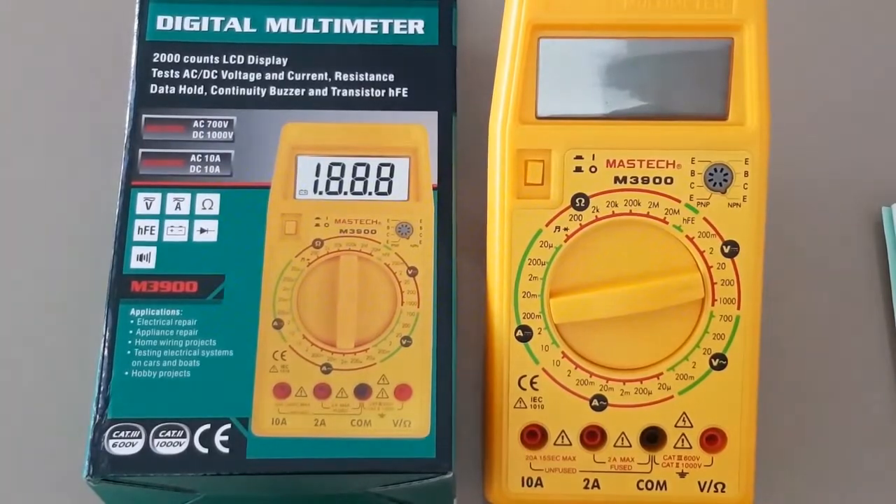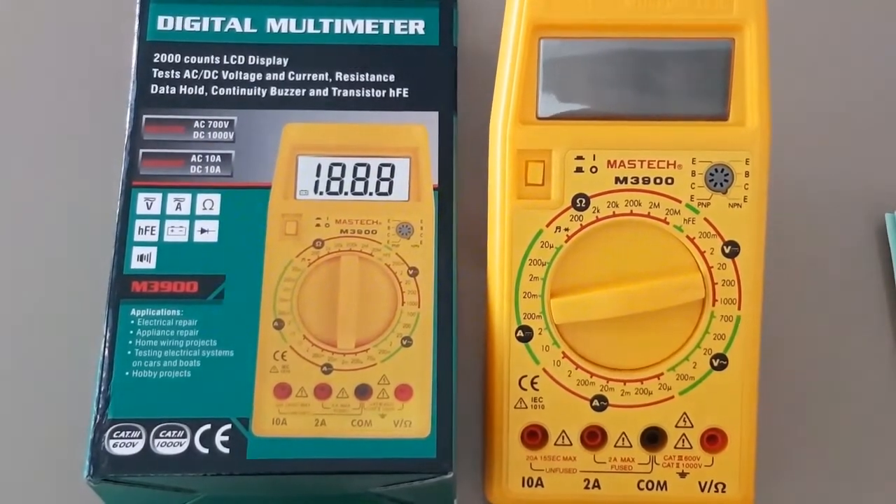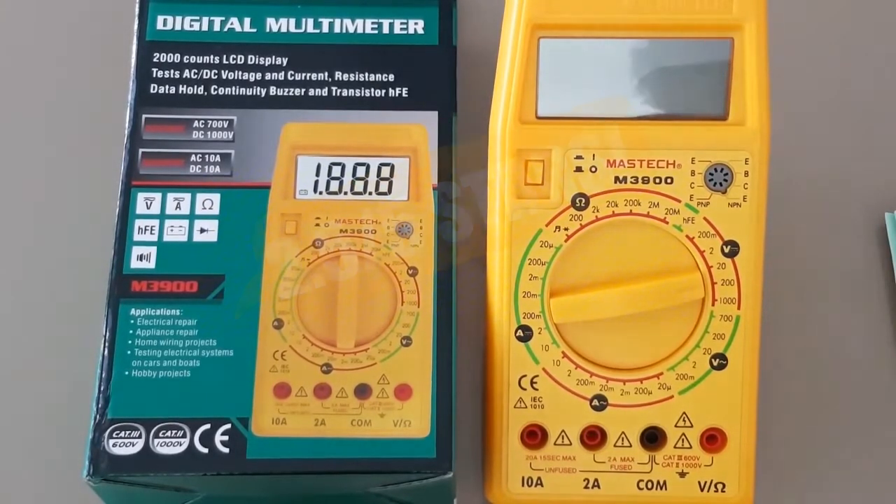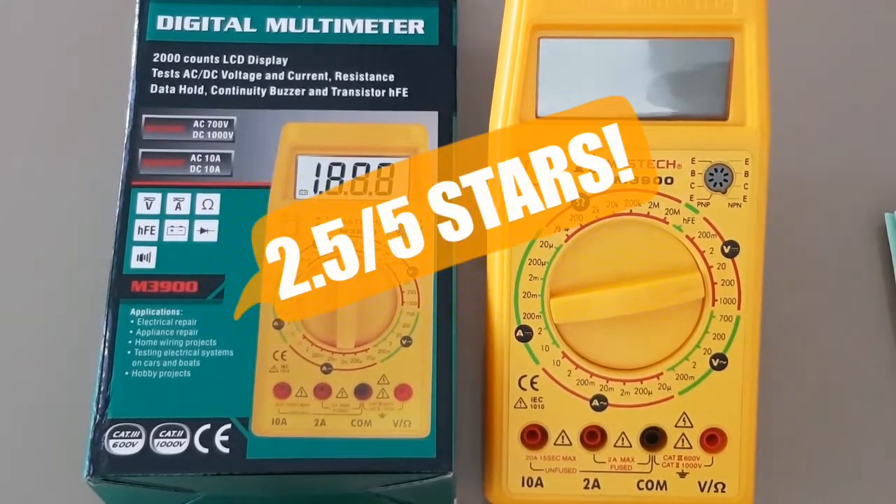So all told, we are looking at a total of 2.5 out of 5.5 for this multimeter. Thanks for watching this meter review and until next time, keep on testing. We'll see you next time.